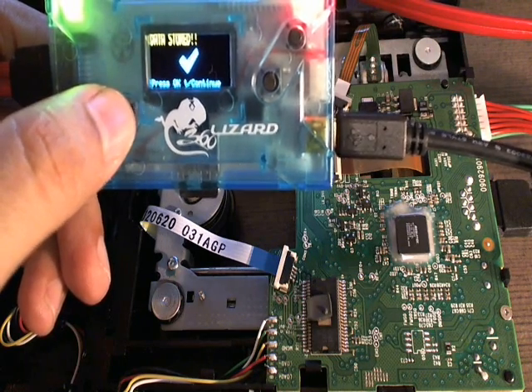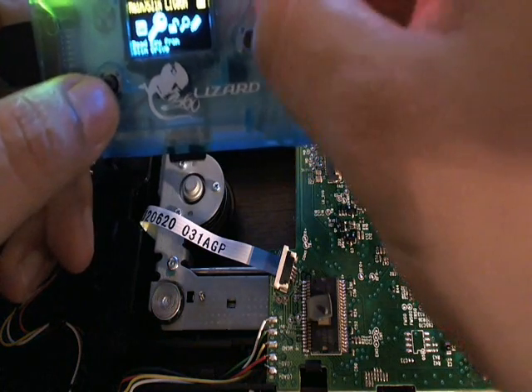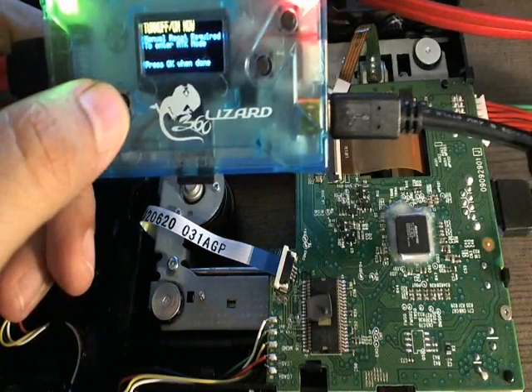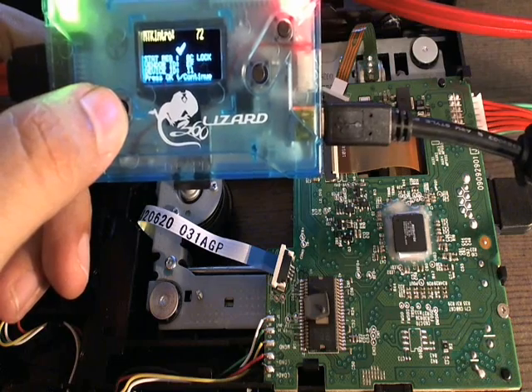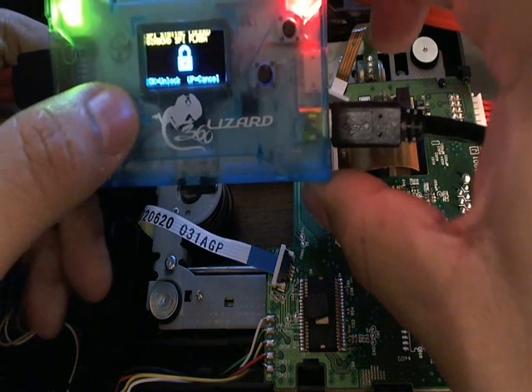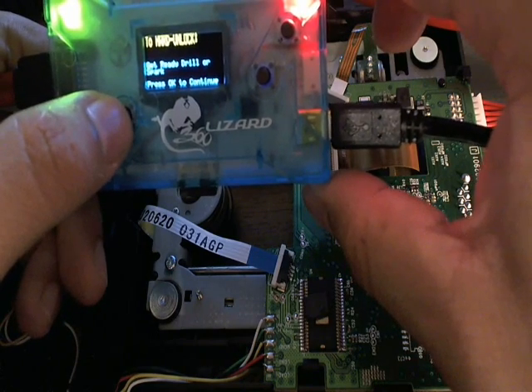I've finished reading the key. Now we're going to go ahead and use the unlock feature, and I'll do a power reset. It's going to tell you the drive is locked — we'll go ahead and continue and unlock it. We're going to use the drill method.